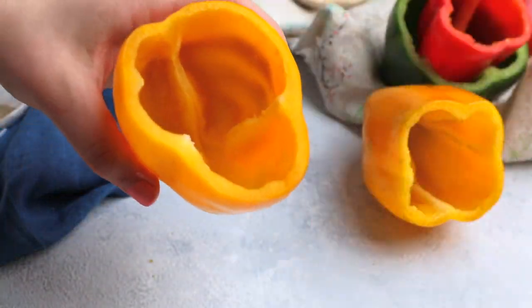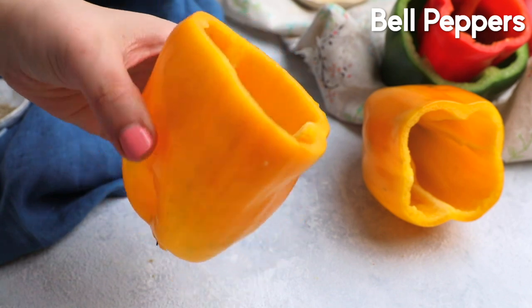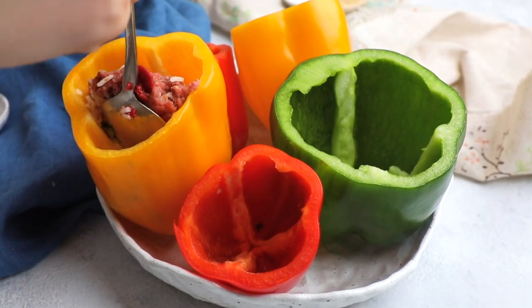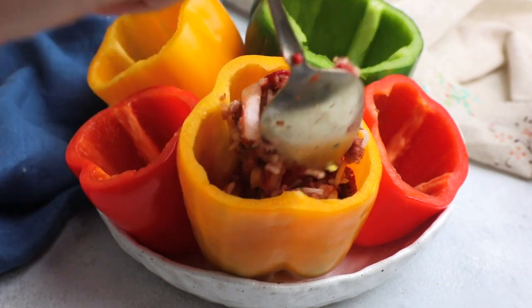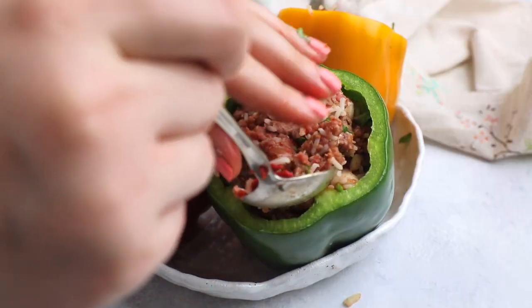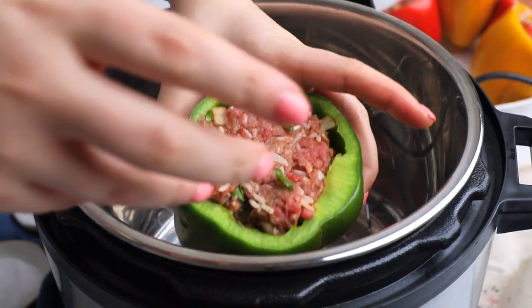Then I'm going to get my five bell peppers of all shapes and sizes with the tops cut off and the veins removed. Give them a good wash and then stuff each pepper as well as you can with the beef mixture. Make sure it's packed tightly because we have a ton of beef here.